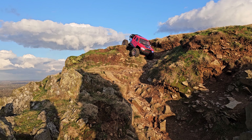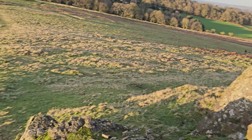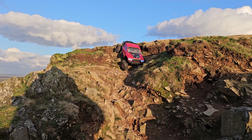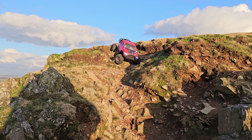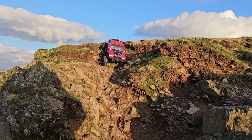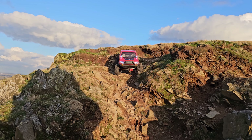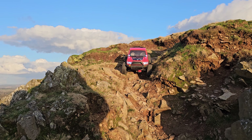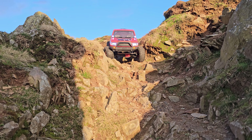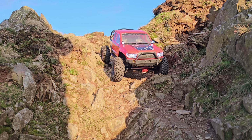This is going to be challenging because it drops on both sides — bigger drop on this side. Got to be slow and steady here, we don't want to end up down there. Steer as much as it will to the left. All right, it's coming down — oh, bit of a jump there.